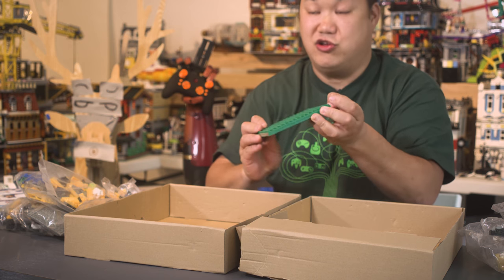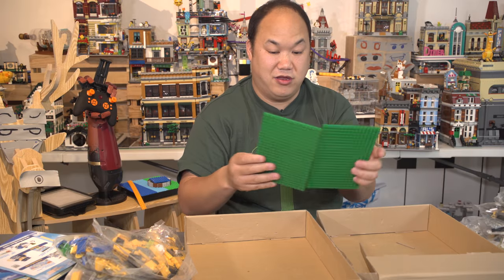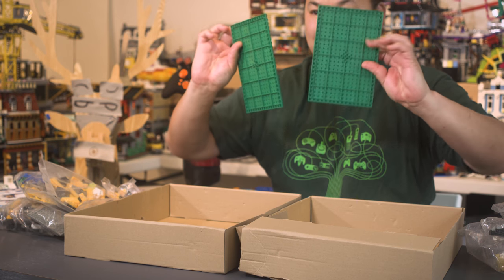Oh, this is really thick. Oh, this is two base plates — that's why. I didn't notice that. Totally different design. Never seen that before.